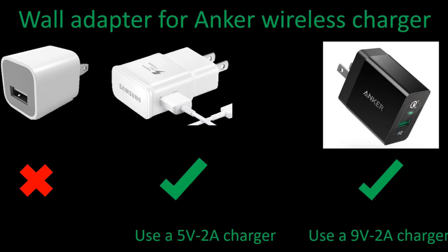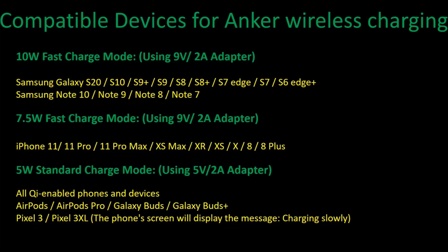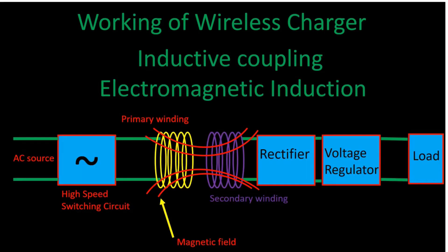Looking at the compatible devices for the Anker wireless charger: I tested the Samsung Note 8 — it works; I tested the iPhone 8 Plus — it works. I haven't tried the 5W standard charging modes for AirPods or AirPods Pro, but the manufacturer's description lists compatible devices in a photograph. The Samsung has no heating issues, the iPhone has no heating issues, and I've tested it with cases from one to five millimeters thickness with no issues. Anker is a very good brand and has done well, so it should be a safe guess for other listed devices.